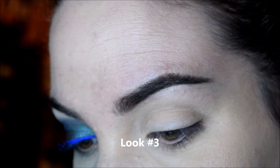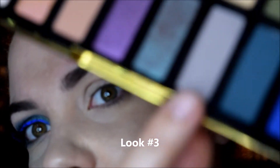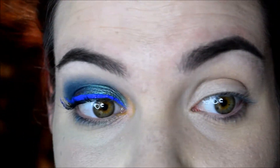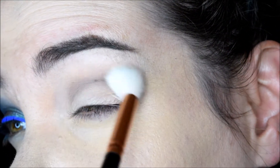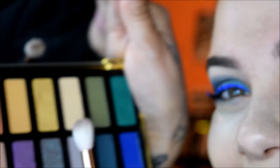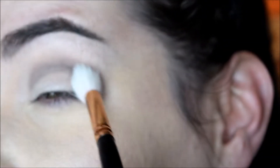First color I'm going into is this shade called Nancy, and that's just going in the crease. It's funny how on all the looks I've done, I'm staying mostly on this side and out. I don't know, I'm just really liking these.